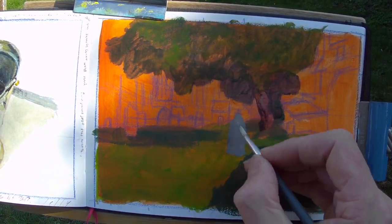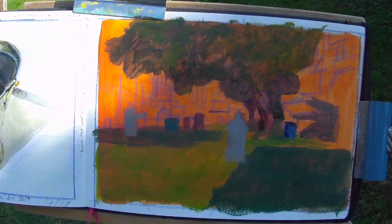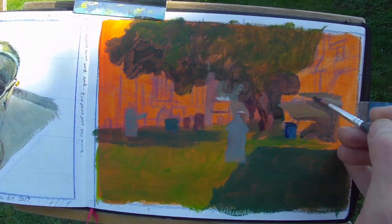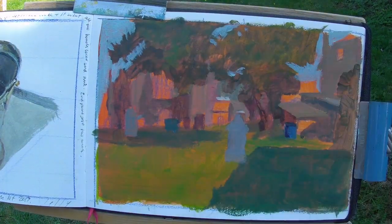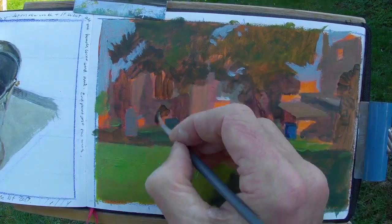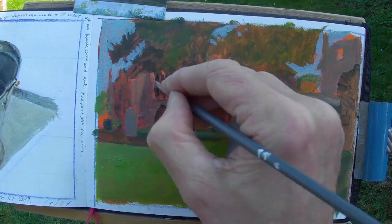I've primed my sketchbook page with an orange acrylic wash, which shows through nicely, and even though I obscure it all, it gives the paint a nice glow. I've blocked in the larger forms and shapes, which is a really good way of simplifying the scene in the first instance, rather than getting bogged down with tiny details, which you can easily do with a complicated scene like this, especially when everything is so small.